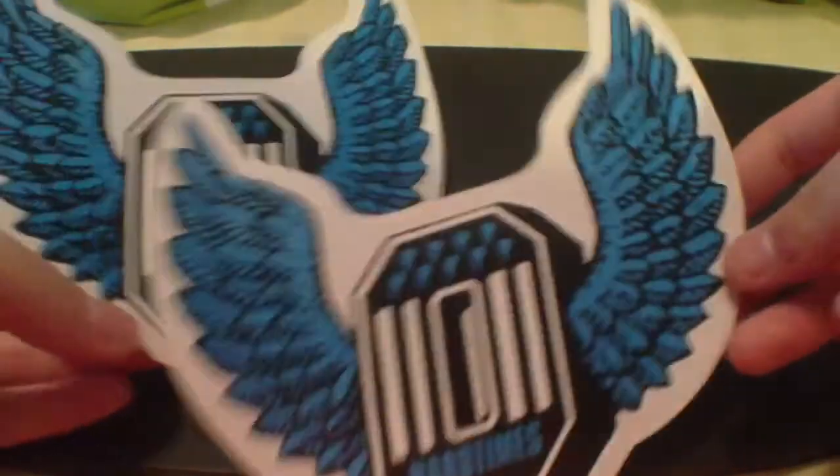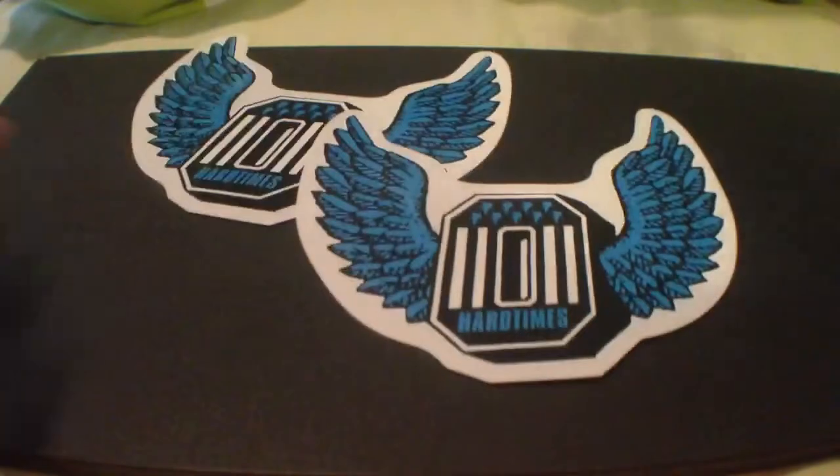Alright, so first one we have these two big ones. It says 'hard times' and they're a zero with a wing on it. These are pretty cool.